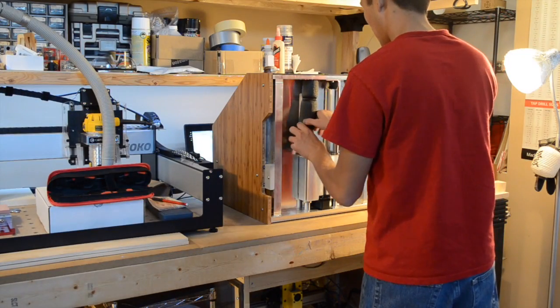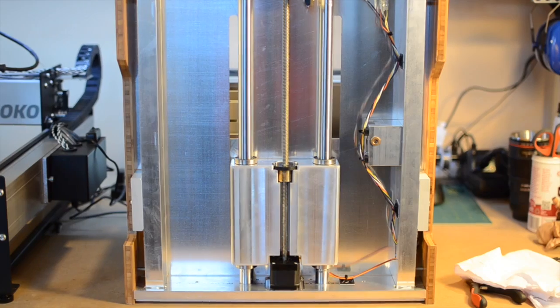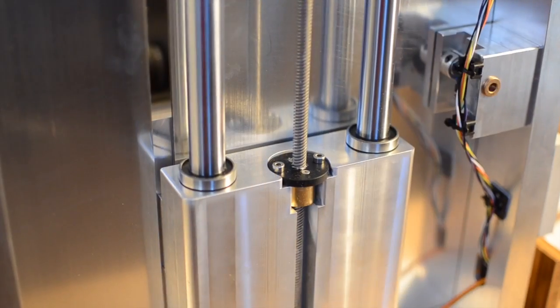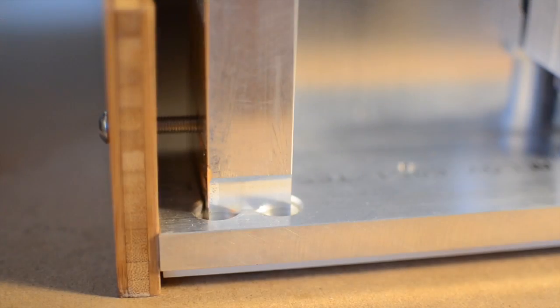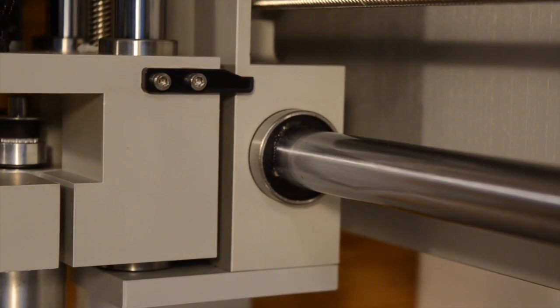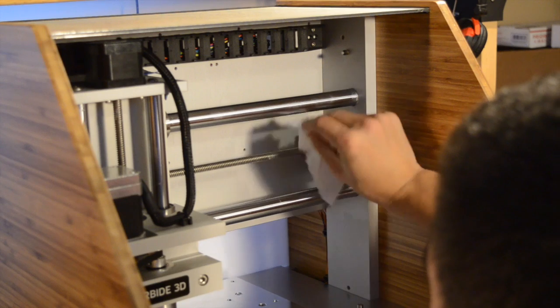From an engineering perspective, the Nomad is a very focused, traditional beast. Take the simplest materials possible — in this case, solid hunks of aluminum — and assemble them together in the strongest manner possible. It's beautiful in its own way, though the optional bamboo cladding does help.